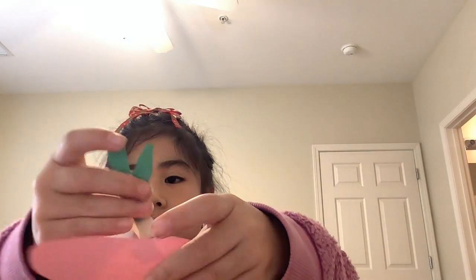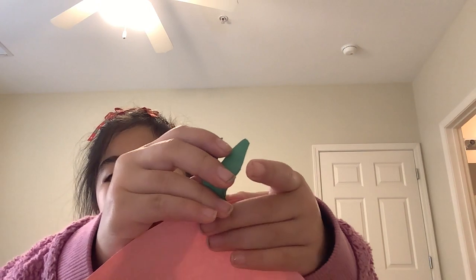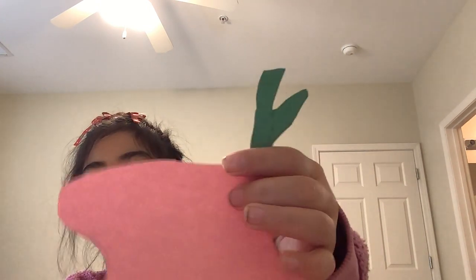Then you put the other sticky side of the stem right here, and then it sticks. You are going to do the same steps for the other stems.